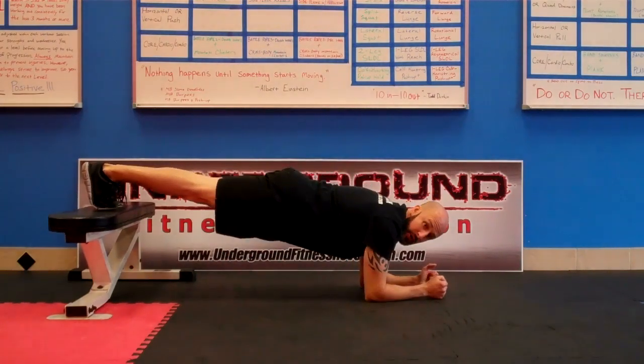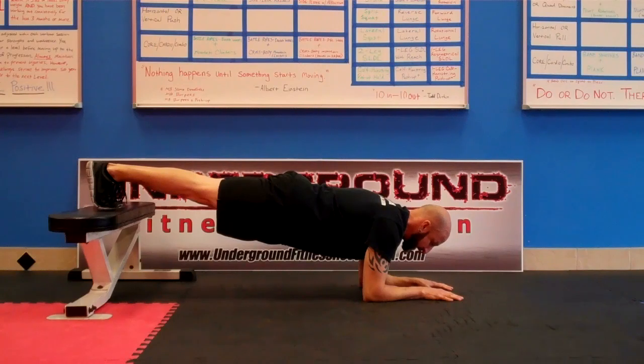I'm going to come down to my elbows and hold this position. This does make it harder than a standard plank on the ground. You're going to have your hands down here, keep your body straight from head to toe, and hold this position for time.